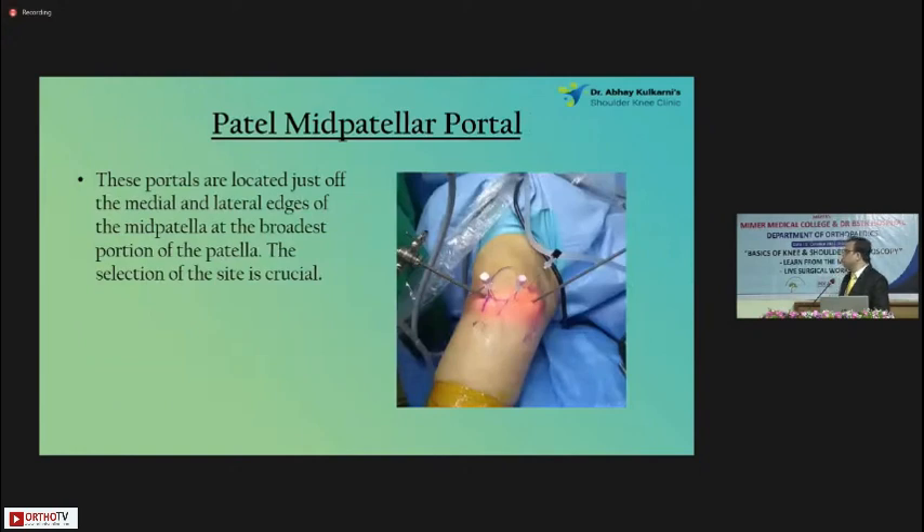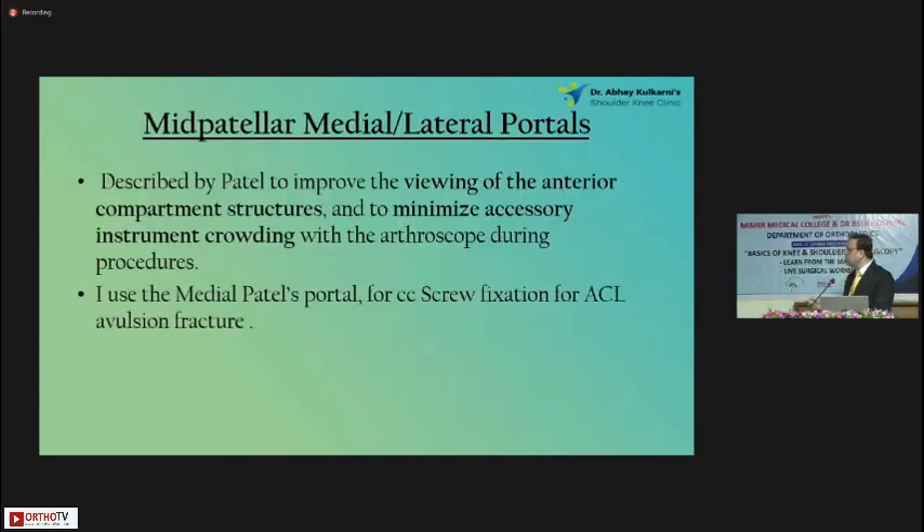The mid-patella portal is a very good portal. The portal is located just off the middle and lateral edge of the patella — that black needle you see, that's the patella portal. Its main use is for viewing anterior compartment structures. Most importantly, it helps avoid crowding of your instruments, because with the anterolateral portal the anterior aspects of the menisci may not be very clearly seen. A patella portal is always handy — you should know how to make it. I use it whenever I'm fixing an ACL avulsion with a screw, using the patella portal to pass the wire and the screw.